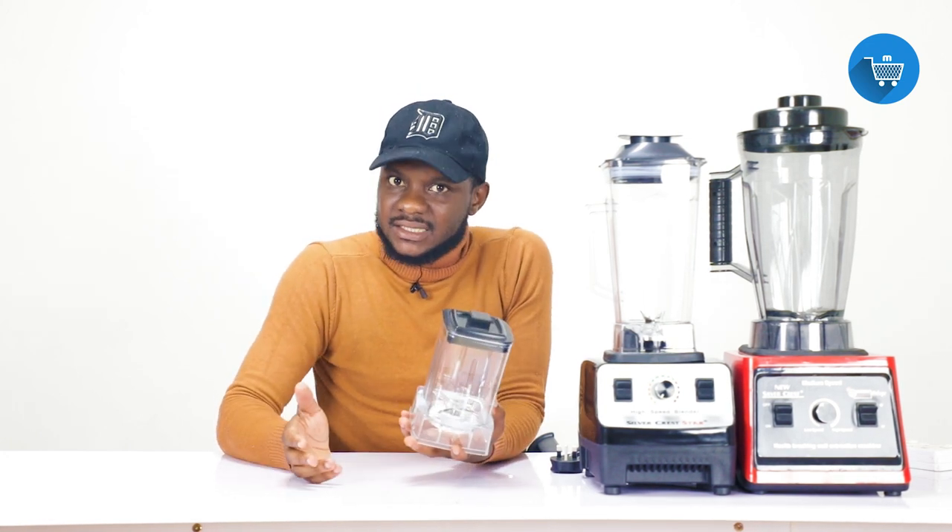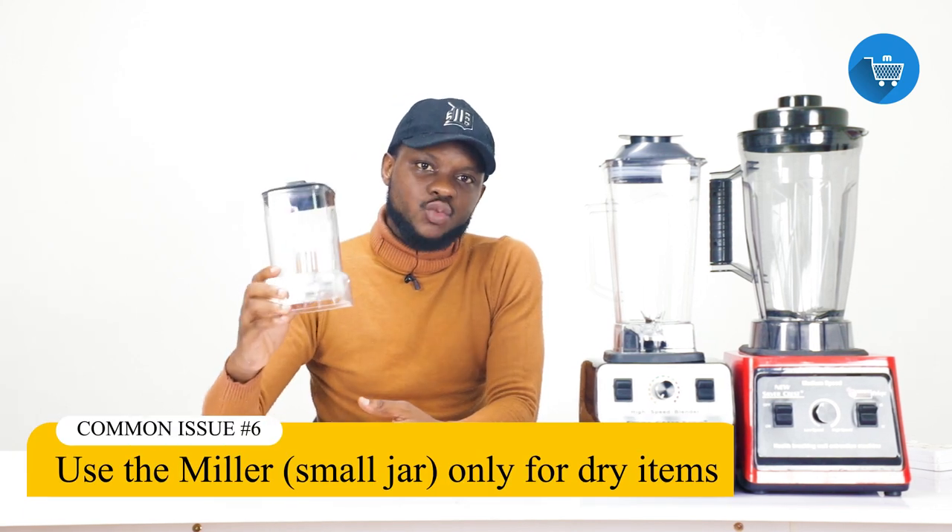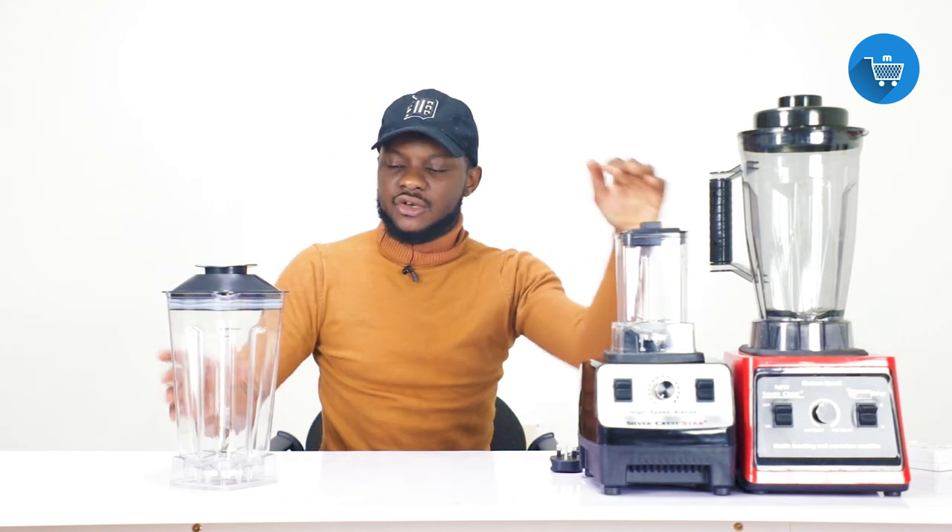Use the small jar for hard substances — for dry maize, dry beans, anything dry that you are blending. Because it is small, the load will not be too much on the blender and you are good to go. Then use the large jar for all your soft substances.